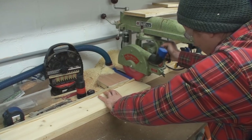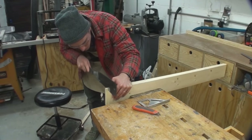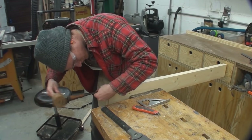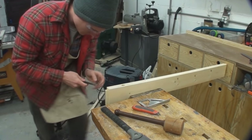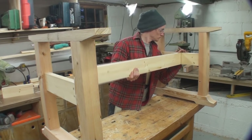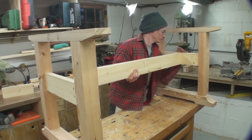Now I've turned attention to making the stretcher. I'm cutting the tenons on the end of the stretcher that connects the two trestle ends. The tenons were cut on the radial arm saw like all the others, and then the excess cut off at my bench with a handsaw. After a quick test to see if it fits, everything looks good.